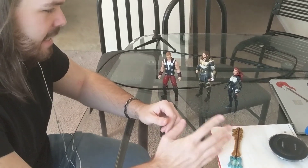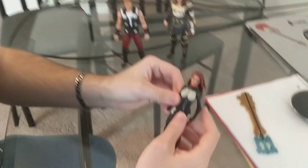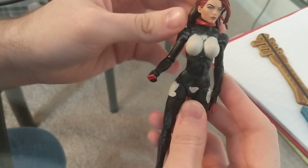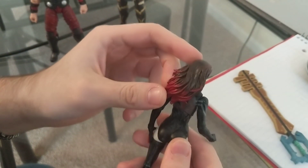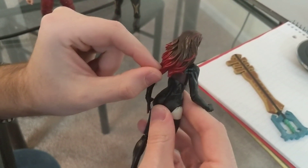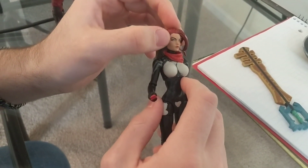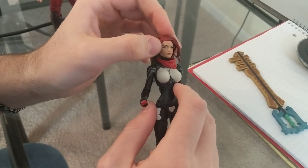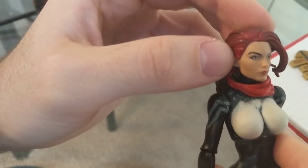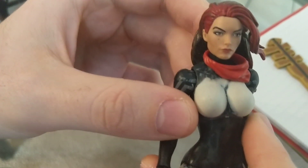My next attempt at any kind of figure was this figure here. This is a Marvel Legends Silk figure that I took Citadel paints and painted brown and then reds at the tips, and did a little bit of customization of the face. I added some smoky eyeshadow, a little mole, and changed the lipstick a little just to make it look more like the person I wanted.